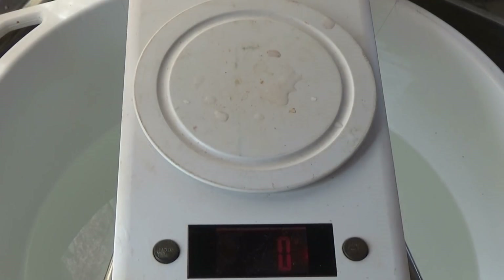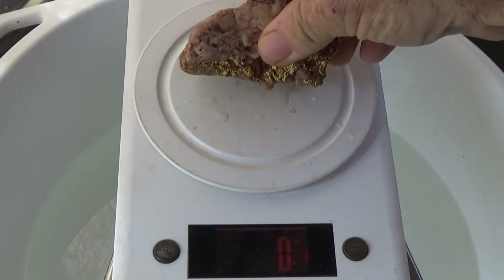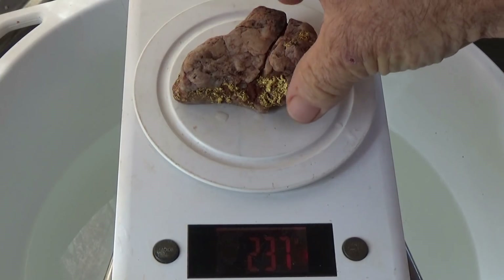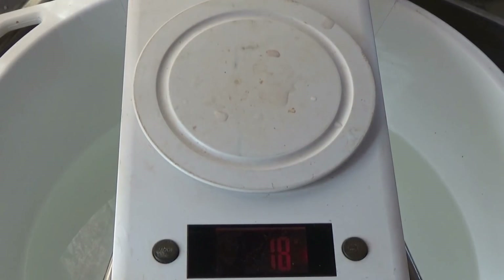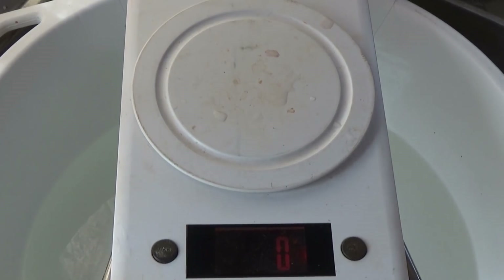I'm just going to weigh that one again because it's straight out of the acid and probably still got a bit of moisture on it. 237, 238 — okay, we'll go 237 on that one. 248 — we jot those figures down, and then the next thing we do is measure them fully submerged under water.